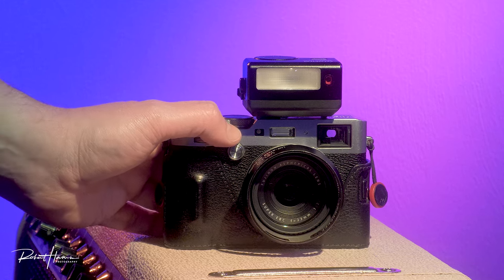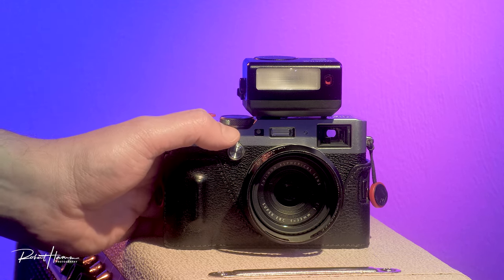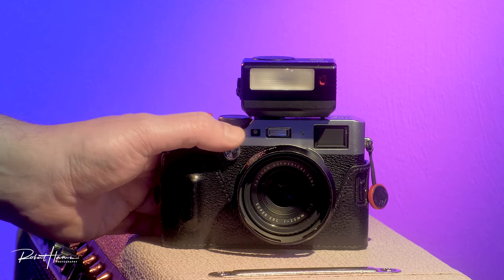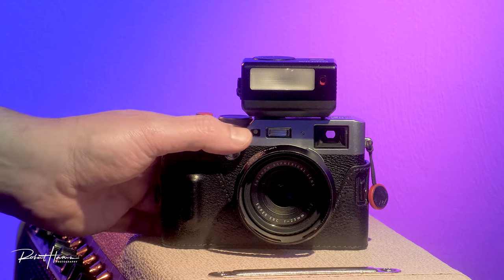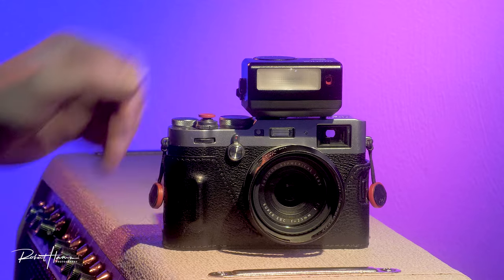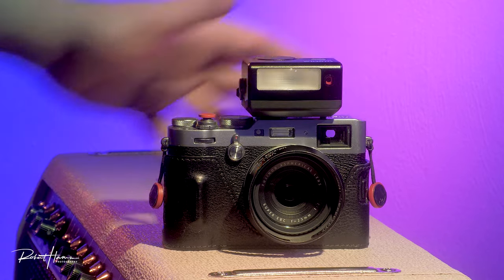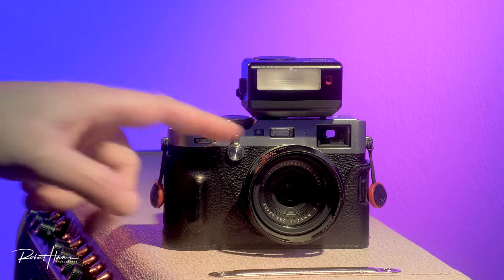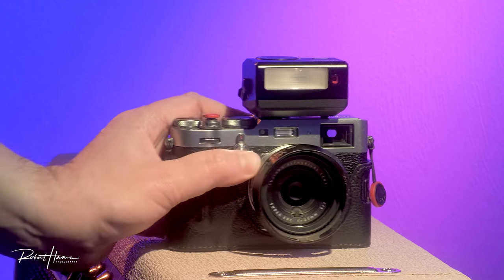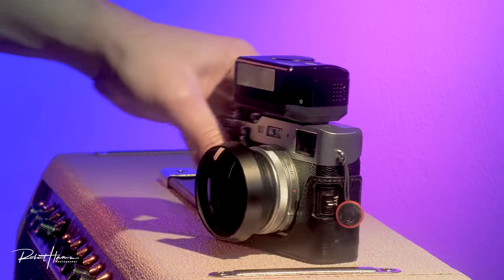A couple of things I truly enjoy that a lot of people don't use: I use the hybrid viewfinder and try to use the optical viewfinder as much as possible. Over the years my usage has changed completely. I now prefer a slimmed-down use case — the way you're seeing it tricked out is how I take the camera for dedicated photography work like street photography.